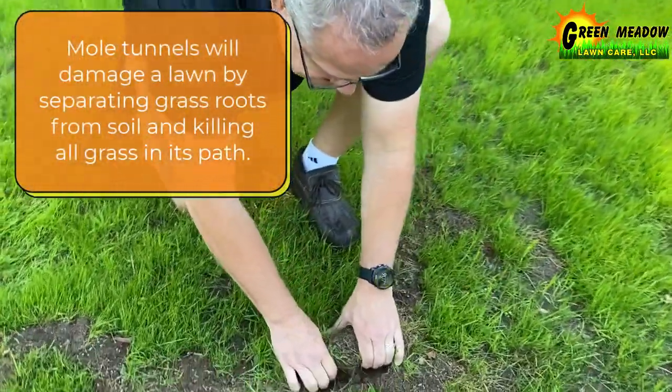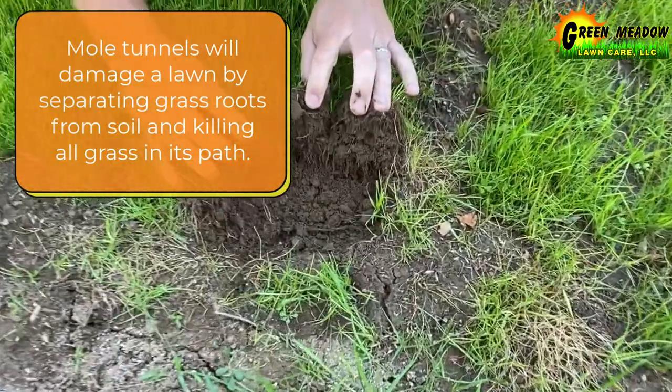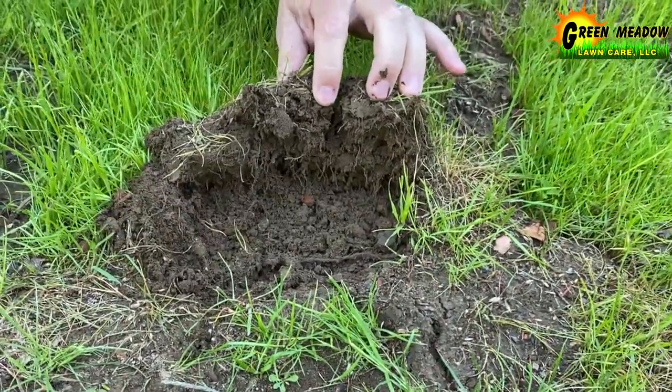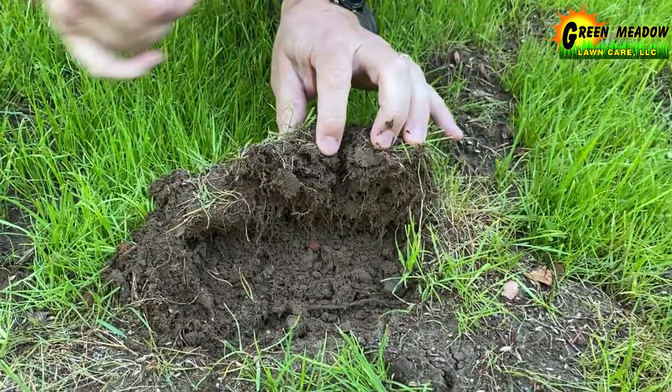If you take a good look here, that's what the mole tunnel looks like. It just kind of takes the root system away from the soil, and that's why this will probably be a nice little dead area in about three or four weeks.